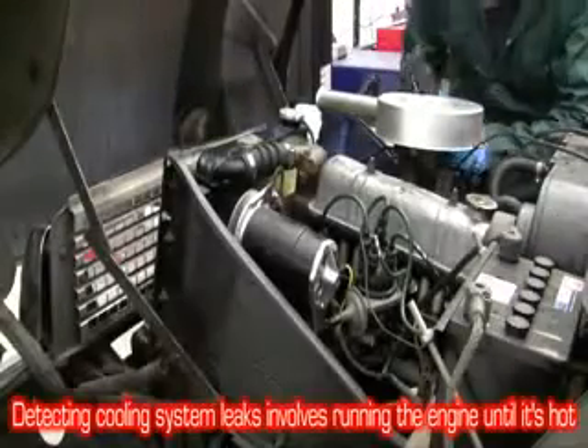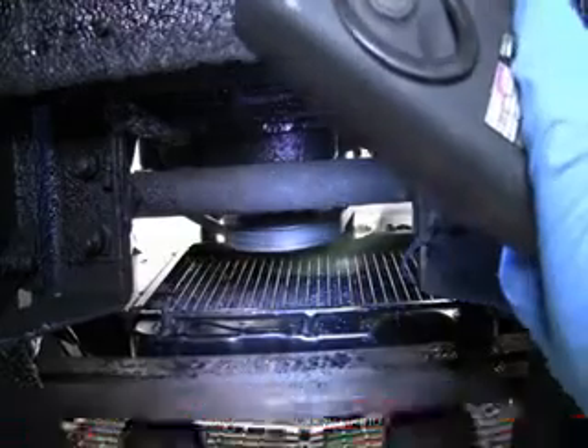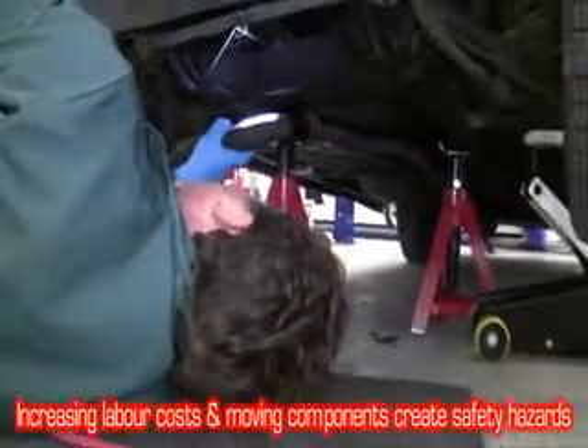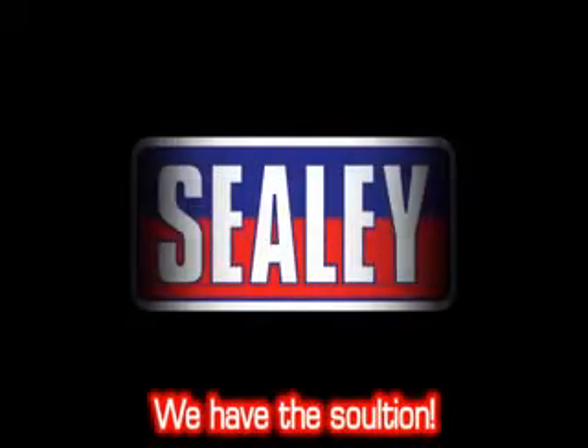Detecting leaks in the cooling system of a vehicle involves running the engine till it's warmed up and having to avoid moving components. This increases labour costs and creates a health and safety issue too. We have the solution.